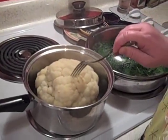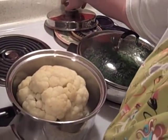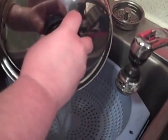Our cauliflower is good and cooked. You can push down in there and it's soft here on top. So all I'm going to do is drain off this water so we can cut it into serving pieces. Just like that — bring it back to the stove.